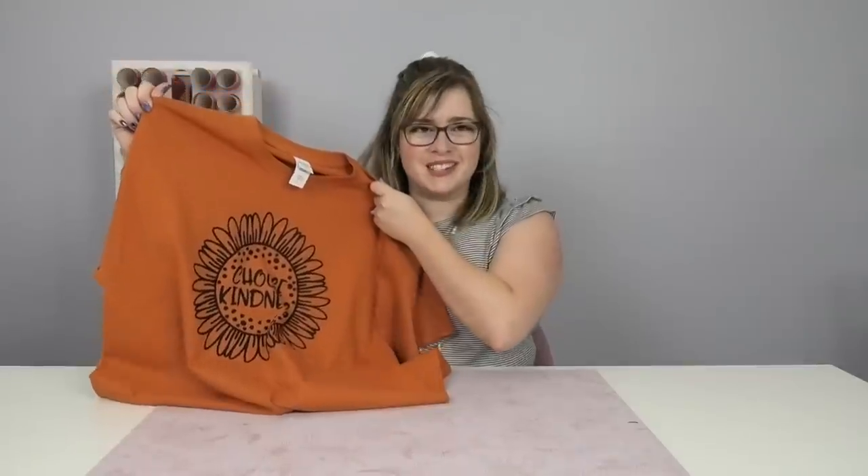Hey Crafty fam, it's Alex Vanover and welcome back to my craft channel. In this video I'm going to show you how to make this super cute screen printed t-shirt using vinyl and your Cricut. So let's get started.